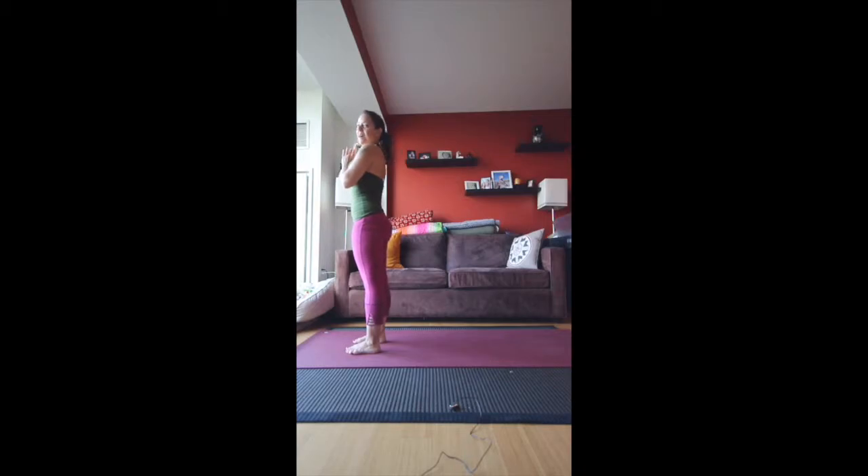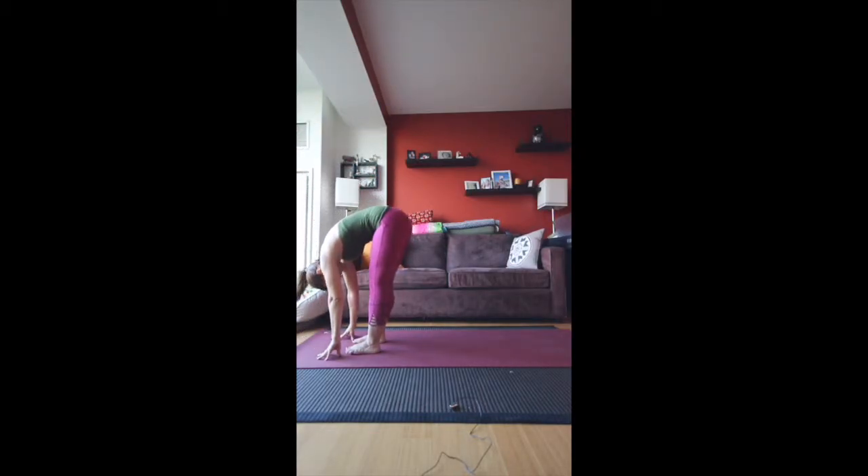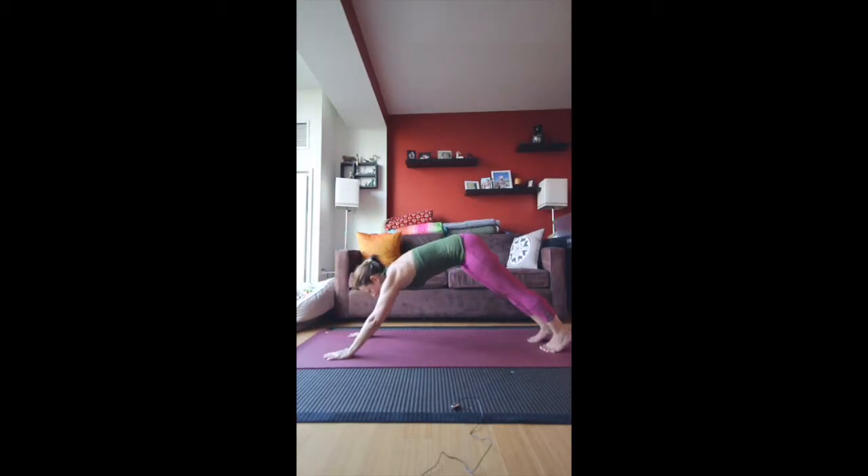Hopefully you're warming up by now — we're going to keep going. Inhale up, exhale fold, inhale halfway, exhale, plant the hands, come back into a plank pose.